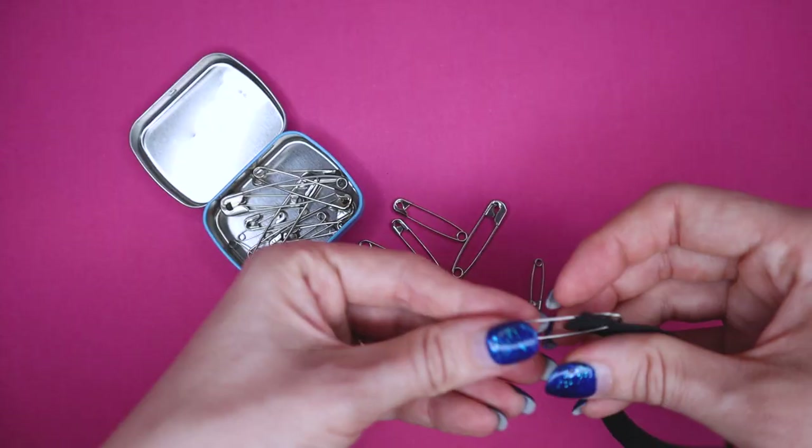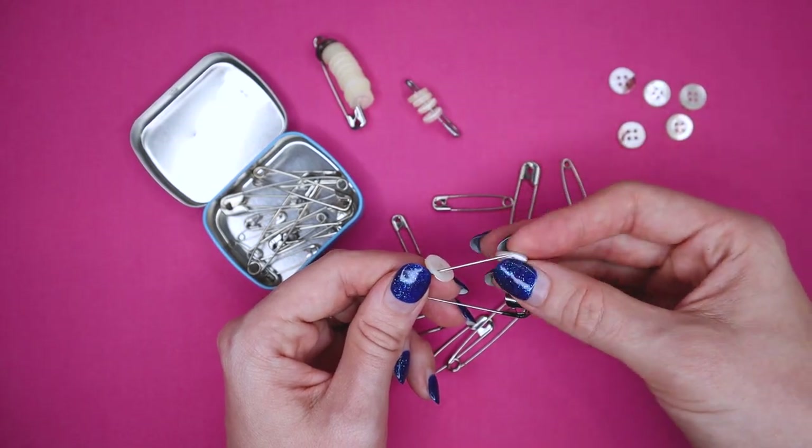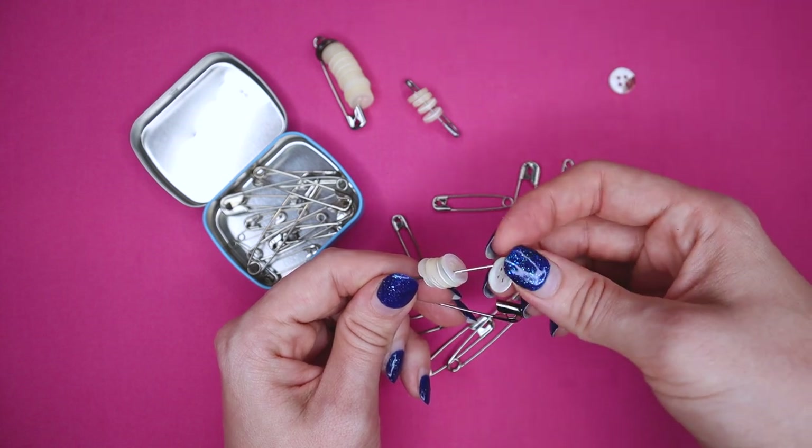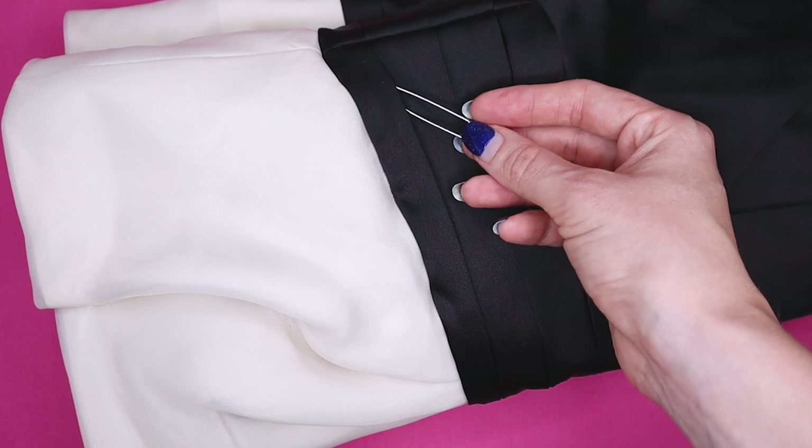Number six: safety pins. This might be an obvious one — we often use them to draw a drawstring through a waistband or elastic — but there are a few other tricks. One is to thread buttons onto safety pins to keep them organized, which is helpful when working on a project so you don't lose the buttons. Another thing I learned recently is that safety pins are actually really good for conquering static cling in winter — put a safety pin near the fabric and the metal works against the static electricity.